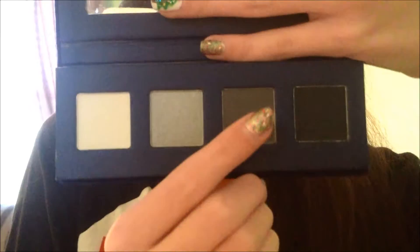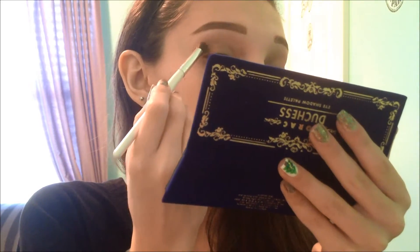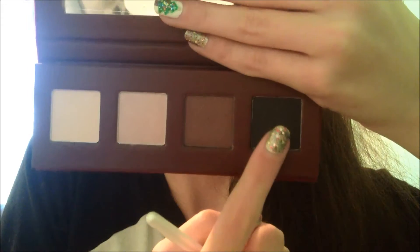Now taking the Duchess palette, I'm taking this dark grayish, navyish kind of shade, and applying this in my crease just to intensify it a little bit. And I just think it looks really good. Now taking the Queen palette, and I'm using this matte black shade, doing the same thing as the previous shade, just putting that in the crease to intensify it a little bit more, but only using a little for a wash of color.